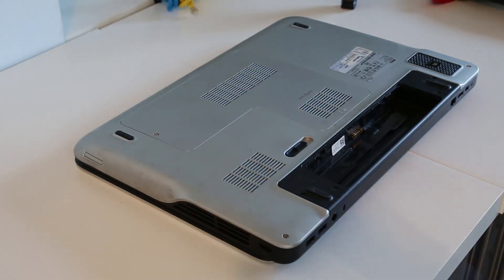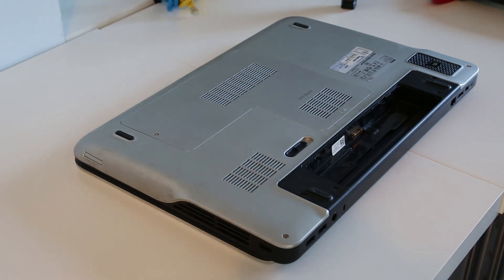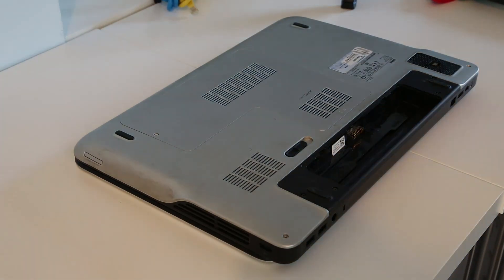Hi, I'm James, and in this video I'm taking a look at stripping down a Dell XPS17. This is the L702X model, and I am using as a reference the service manual available on the Dell website, which I will link in the description below.